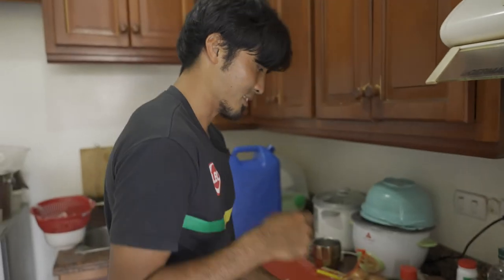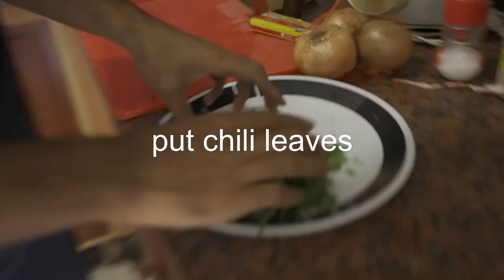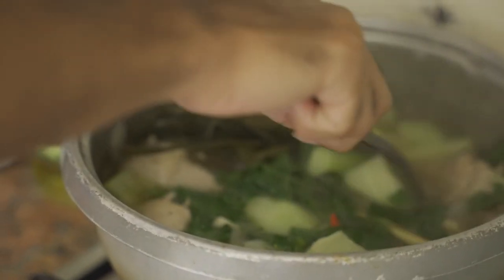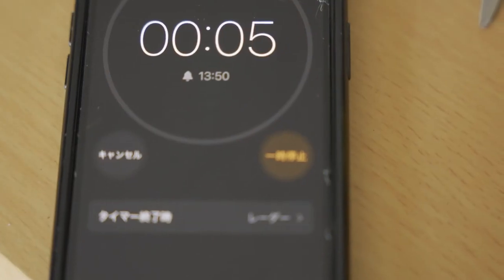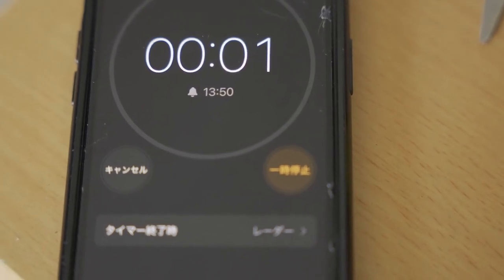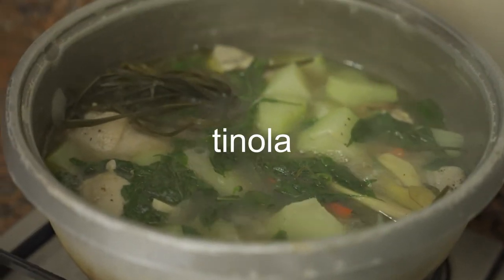And last, we'll put chili leaves — this one. Okay. Finished. I'm done. This is my tinola.